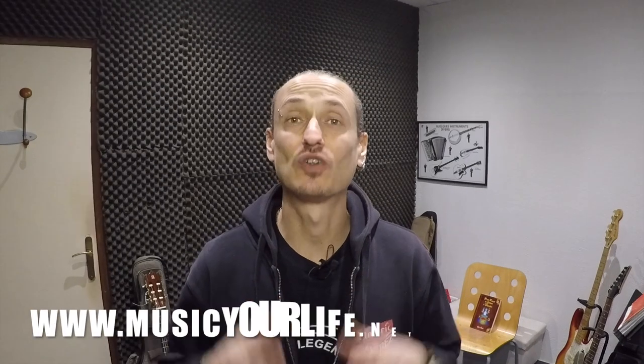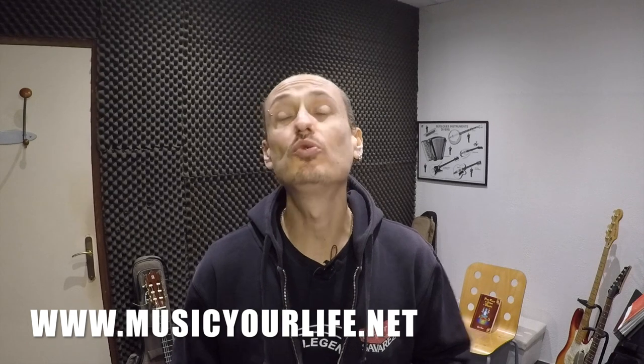Salut c'est Siro, bienvenue sur Music Your Life. Si tu aimes le flamenco et plus particulièrement la guitare flamenca, sache que j'ai une très très bonne nouvelle pour toi.